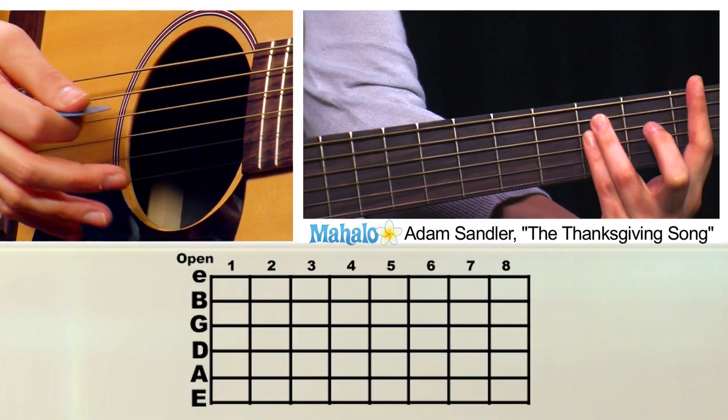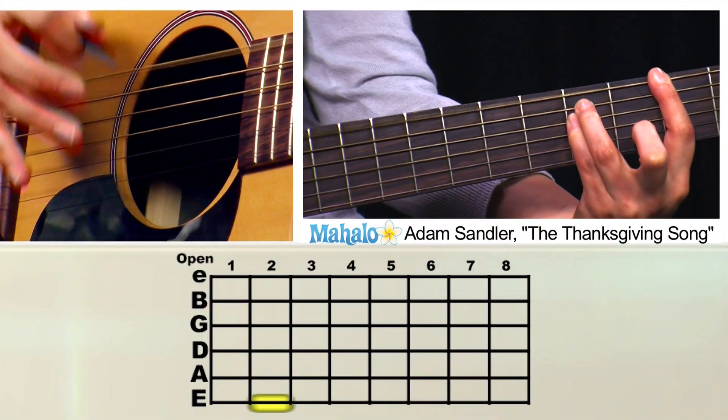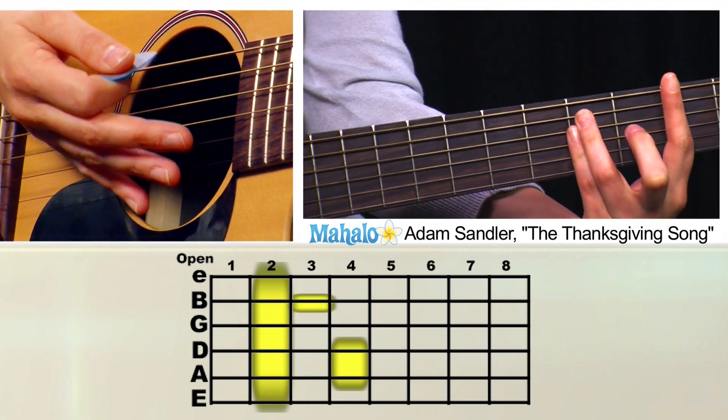The strumming for this is going to be: just pick the bass note and then strum down like this.